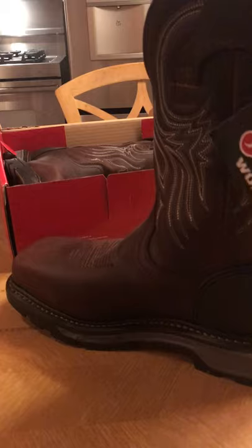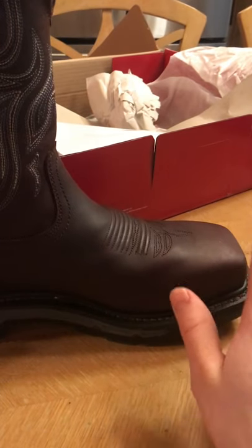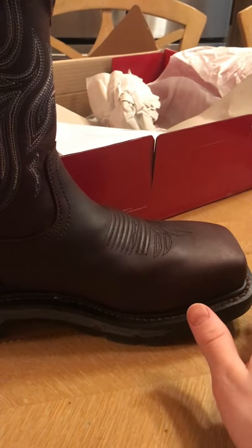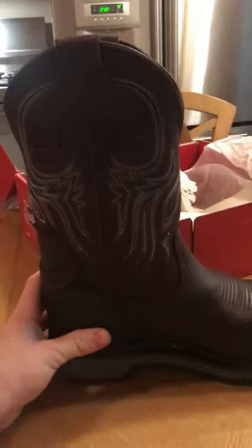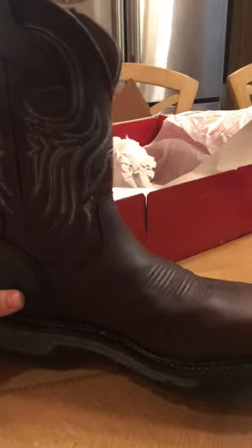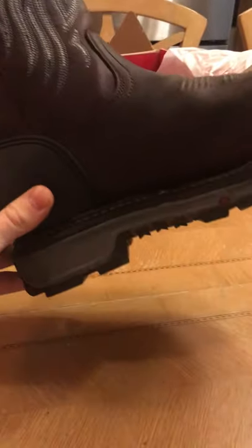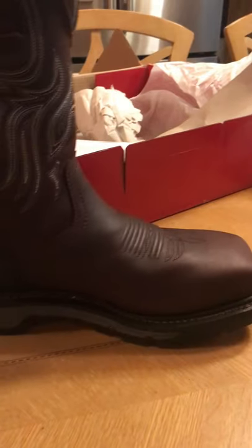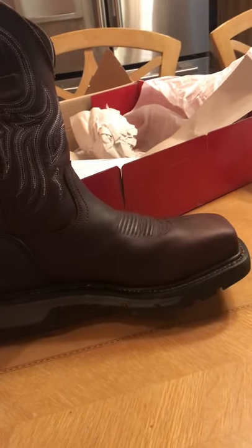I'll try them on real quick so you can see how they fit. Before I do, this is a composite toe, and in comparison to my steel toe boots this one is a little bit taller, has a bigger insole, and is actually still a little lighter than those steel toe boots.